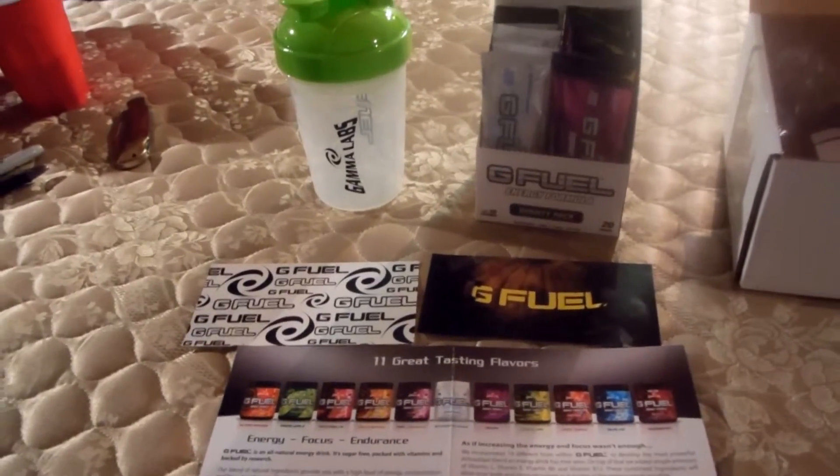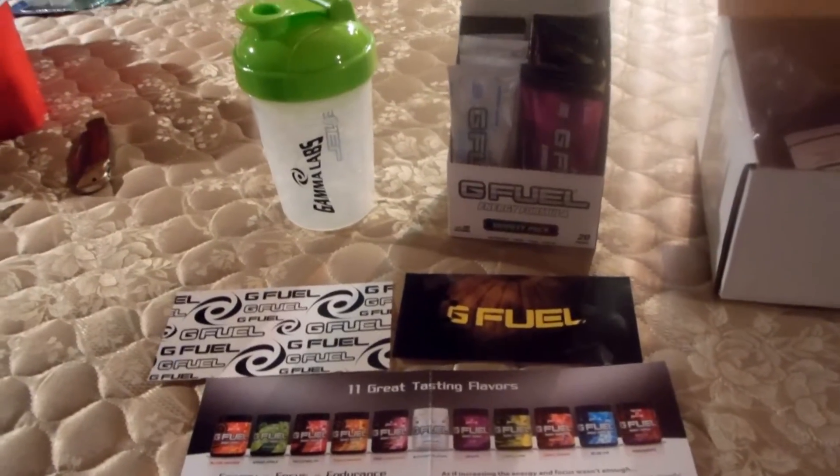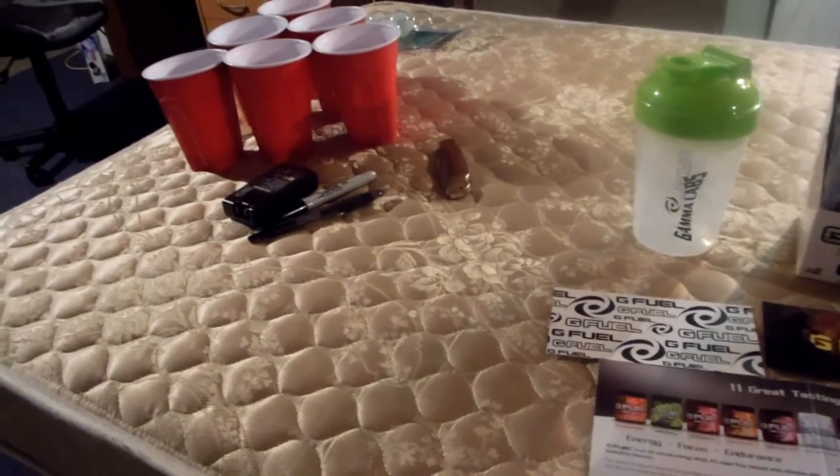I have done this unboxing video at least five times, but unfortunately each time my camera runs out of battery or something's going off the wall. Anyway, sorry about the mess — a beer pong table is now a mattress — but moving on.